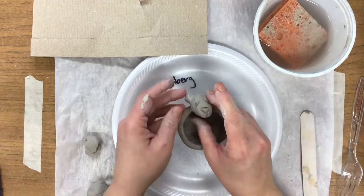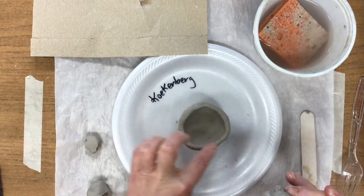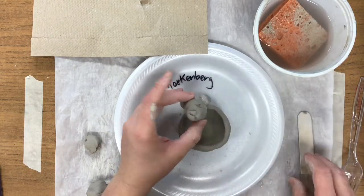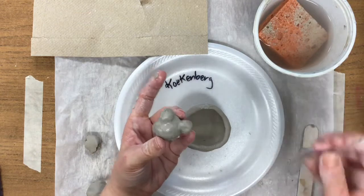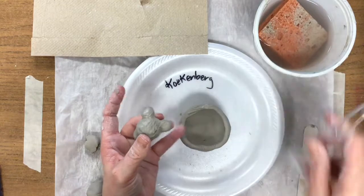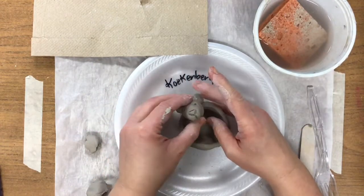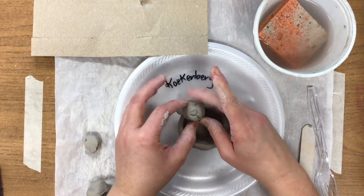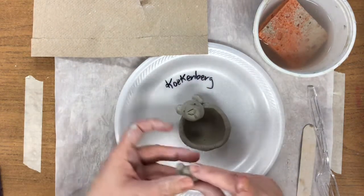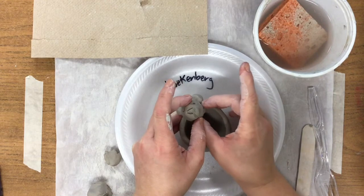Our panda bear is going to look like he's laying on his back with his arms and hands up. So for the head, try to find the thickest spot to help support it. We're going to do the same thing — score first, then slip. This time it's a little trickier. When we seal, we need to put a pinch of clay underneath, kind of where that ear and jaw go together.